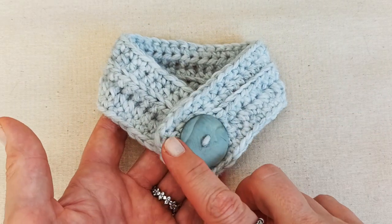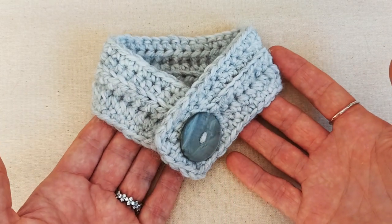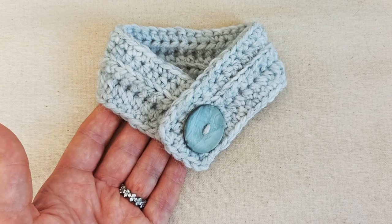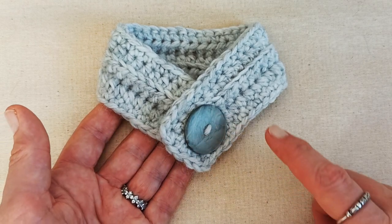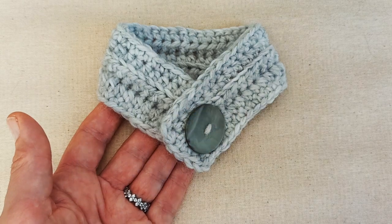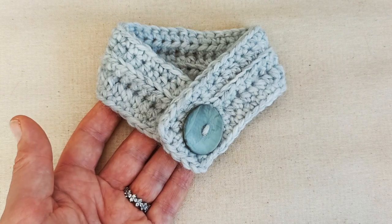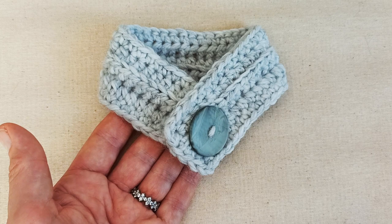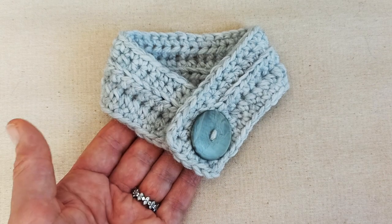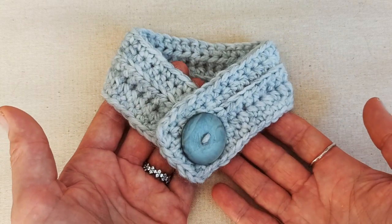To make this project you'll need to know how to slip knot onto your hook, how to create a chain, how to half double crochet, and how to half double crochet into the third loop of your chain — I'll show you how to do that. You'll need to half double crochet in the back loop only to create a textured ribbed effect, how to single crochet for the border, and how to create an invisible stitch to disguise the beginning and end of your project. You'll also need to know how to sew on a button and weave in your ends. It's a beginner's simple, quick and fun project. Let's get started.